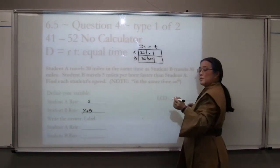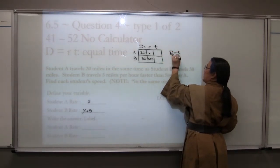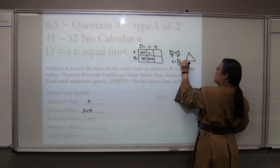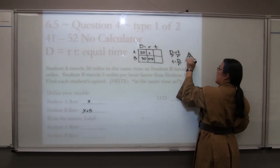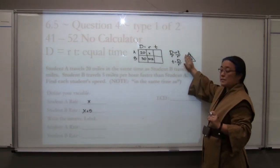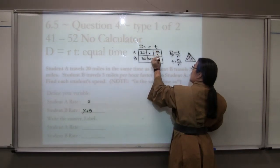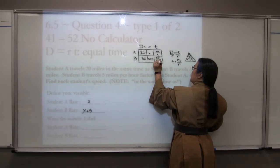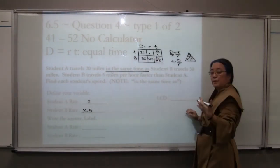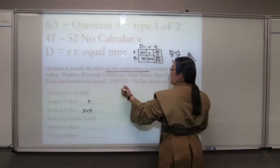We need to find the time. If we take D = RT and solve for time, we divide both sides by rate, giving time equals distance divided by rate. So distance goes on top, rate on the bottom. For student A: 20 over x. For student B: 30 over (x+5). The phrase 'in the same time as' means these two times are equal to each other. So we set 20/x equal to 30/(x+5).